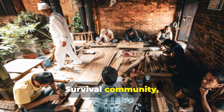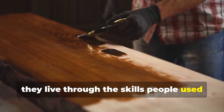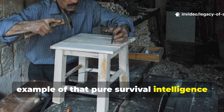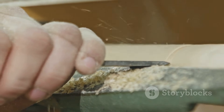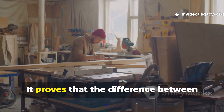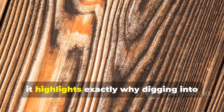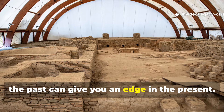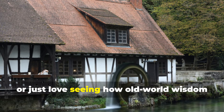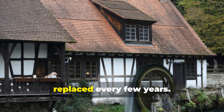If you're part of the Legacy of Survival community, you already know that history's greatest lessons aren't trapped in dusty books — they live through the skills people used to stay alive. This preservation trick is a perfect example of that pure survival intelligence our ancestors carried naturally. This method matters because it shows what humans can do with limited tools and unlimited perseverance. Whether you're into homesteading, woodworking, historical engineering, or just love seeing how old-world wisdom still applies today, this technique is a lesson from people who built things to last, not to be replaced every few years.